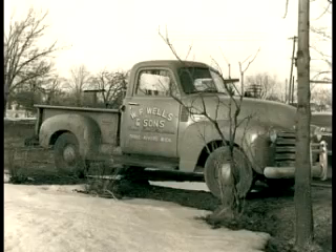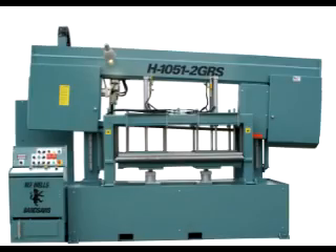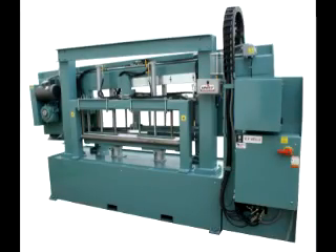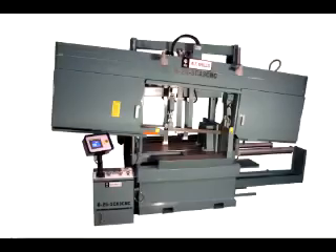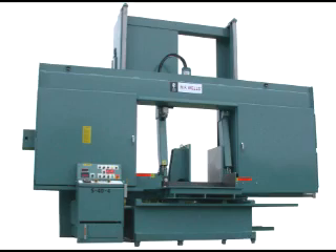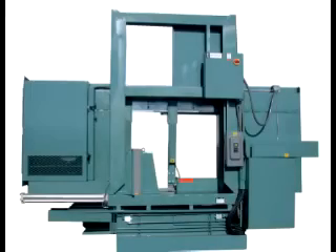WF Wells is unique in the American machine tool industry in that we have manufactured our entire line of bandsaws here in Three Rivers, Michigan since 1949, while many competitors have resorted to importing the products they sell. WF Wells offers a complete line of bandsaws to meet the requirements of most cutting applications, and due to ongoing engineering advancements, our bandsaws will always be at the leading edge of cutting technology. It's our engineering versatility that has allowed us to expand and excel in the demanding and ever-changing machine tool market. We also design and build custom machines for special applications.